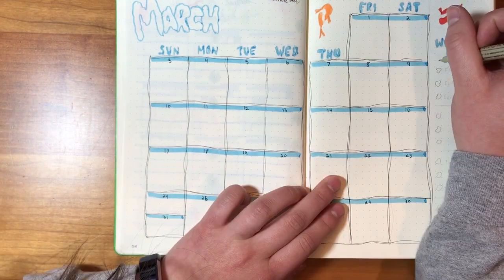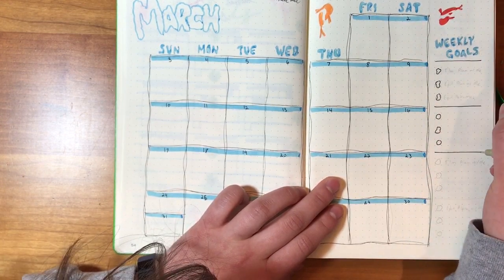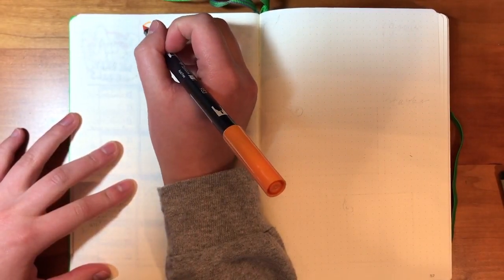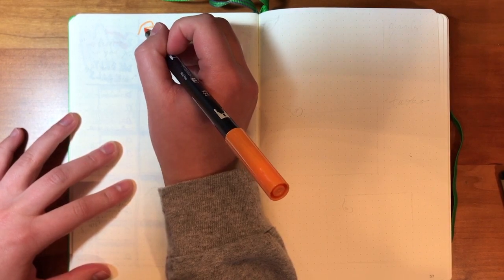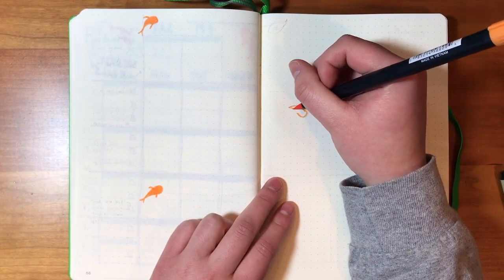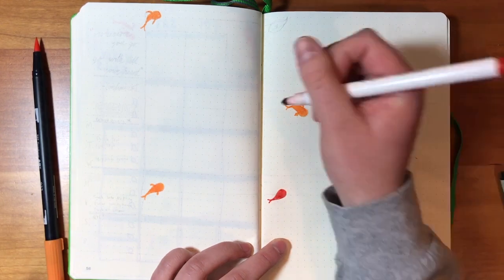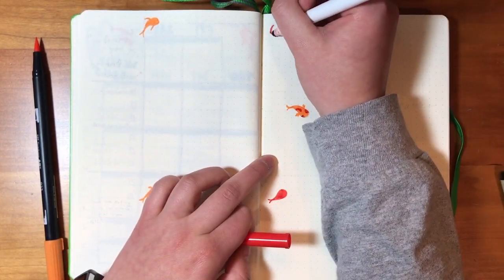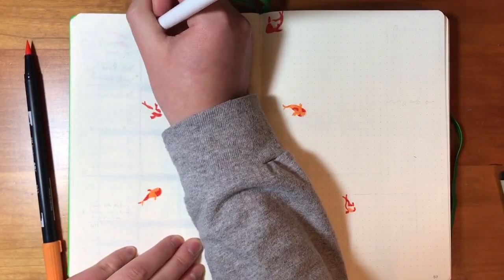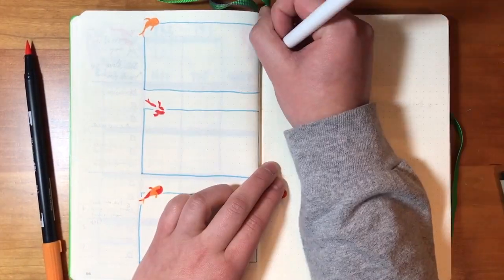Now I'm making my first weekly spread. I'm going to draw seven boxes for the seven days of the week. On the left-hand side I'll write a little events section where I'll write things I'm going to be doing that day, like if I have a test. Inside each box I'll write a to-do list for each day — homework or any miscellaneous things. On the right-hand side I'll write down the weekly goals and other tasks I have to do within that week but not on a specific day.